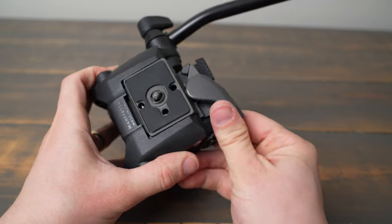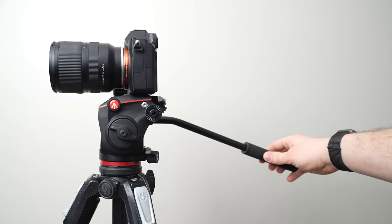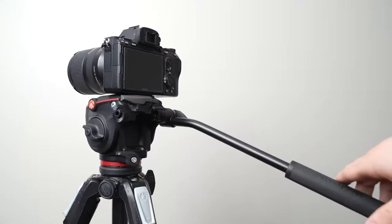This version has an integrated safety which keeps your camera secure once it's locked in. It's compatible with a wide range of cameras and tripods and can support up to 11 pounds of weight.